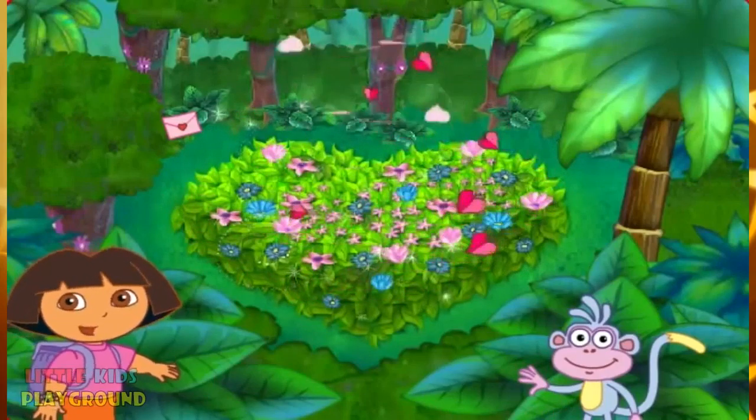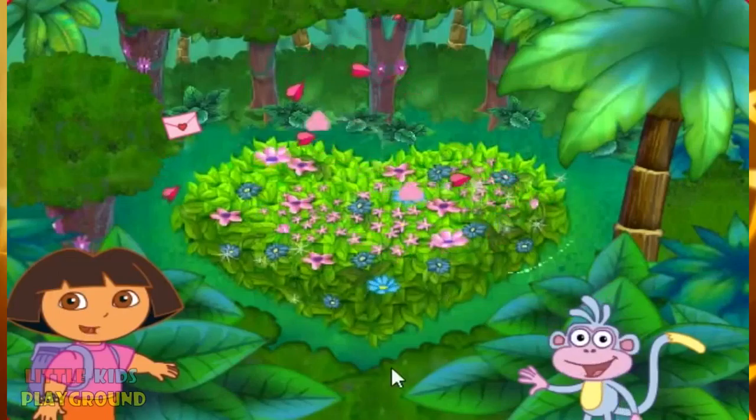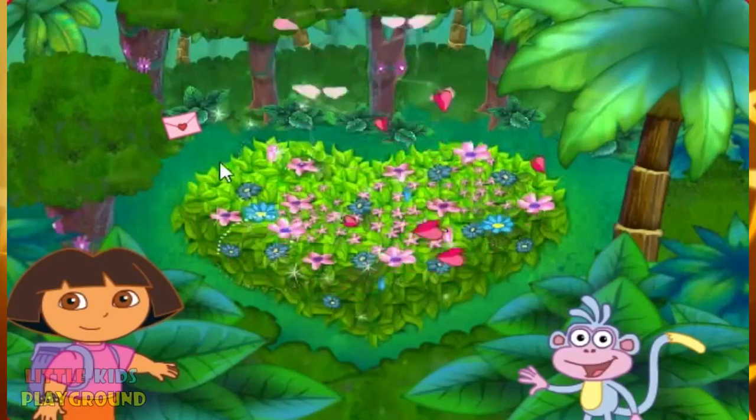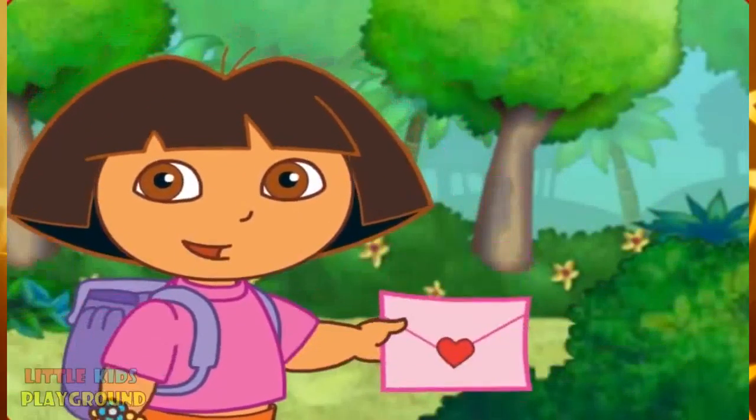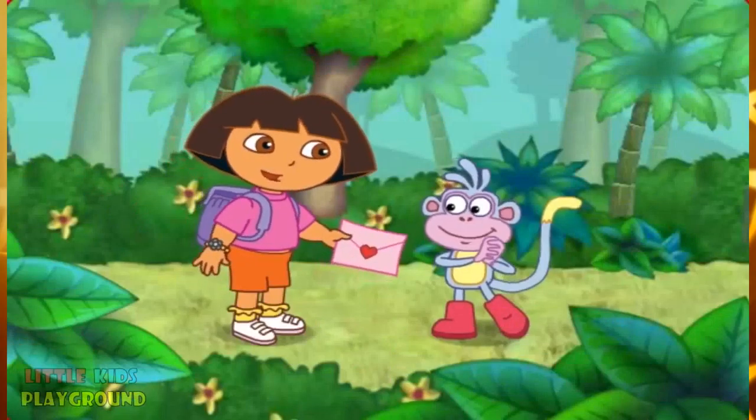But where's the lost valentine? It's got to be around here somewhere! If you see it, click on it! You found it! Muchas gracias! Thank you so much! Here, Boots! This is for you!